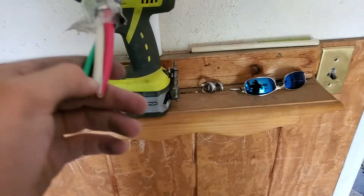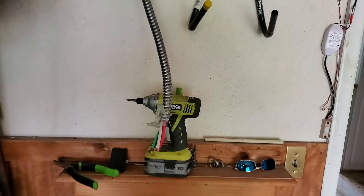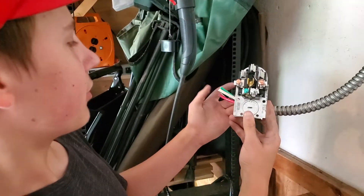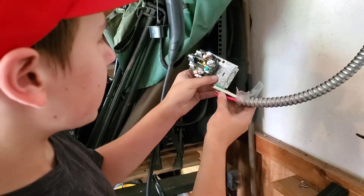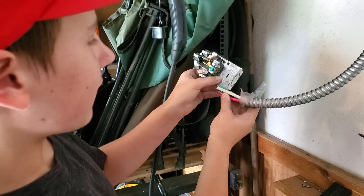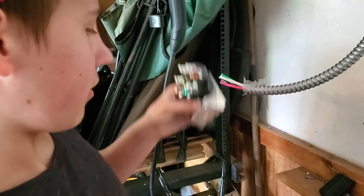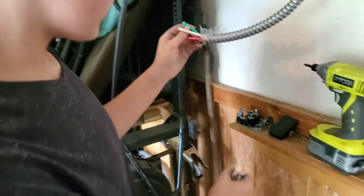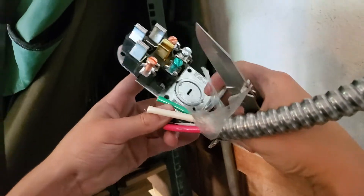The outlet does come with a strip gauge. Our next step is to connect these wires and then mount it. You can see it should come with a strip gauge — it does. Now I know how far I have to strip the wire. You can use a fancy tool, which is what I'd recommend, or you can just use a knife and line up the strip gauge like this to strip the wire.